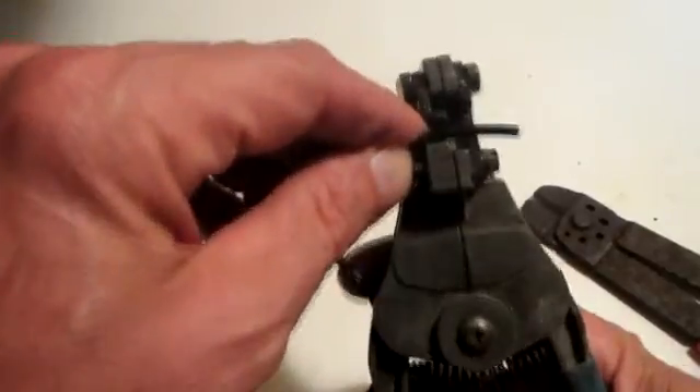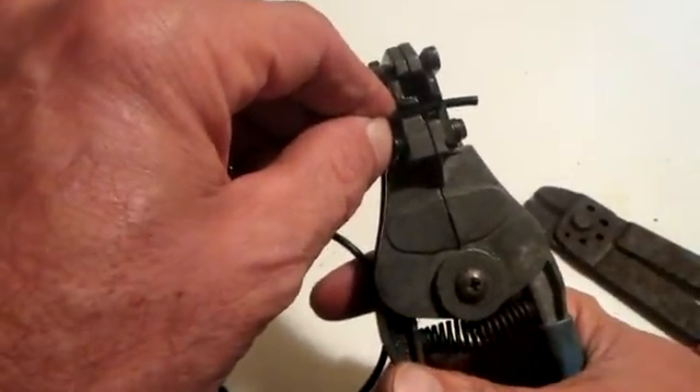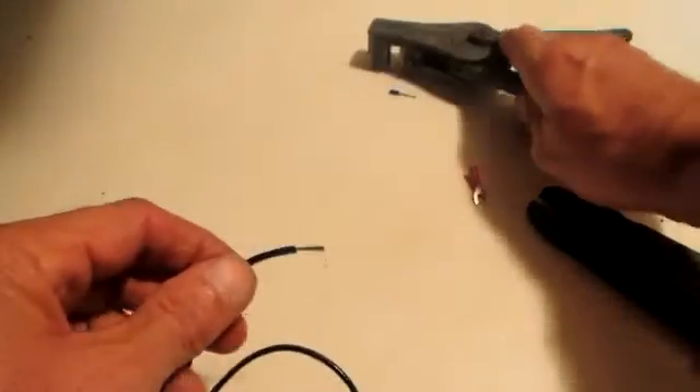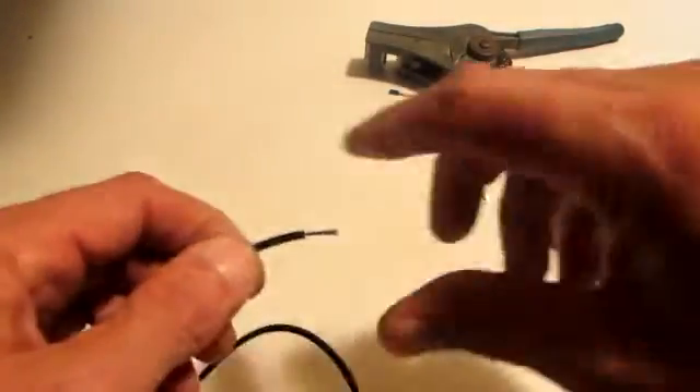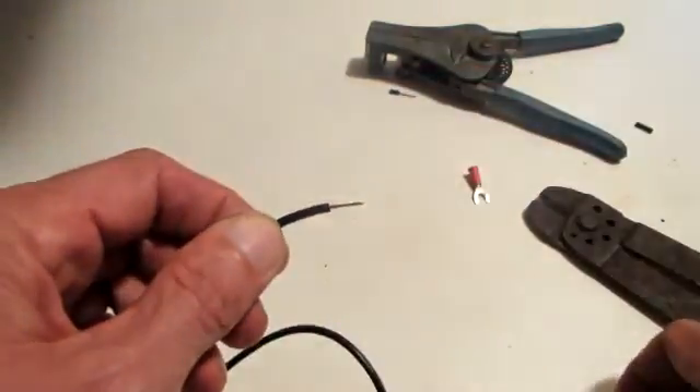I like to strip off a little bit longer than a quarter of an inch. Take it, set that wire in the groove, and make sure you have it right because you don't want to break any of the strands of wire.